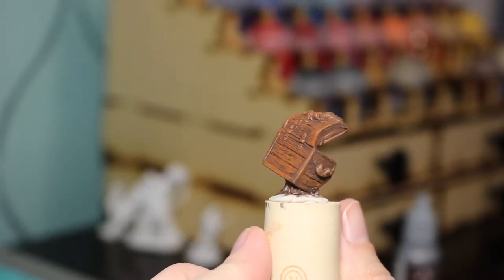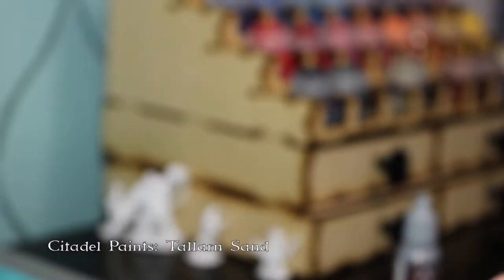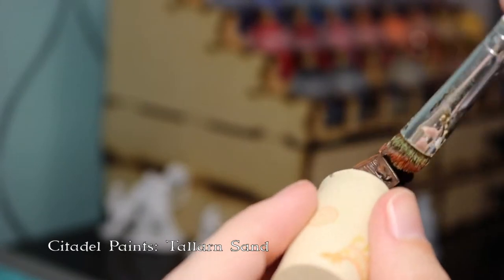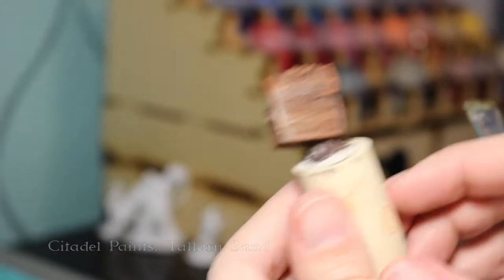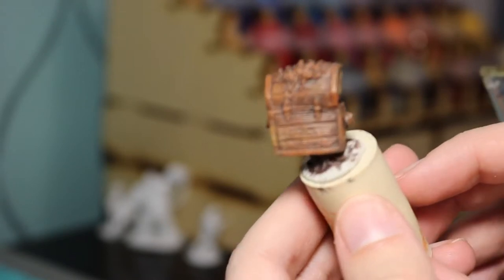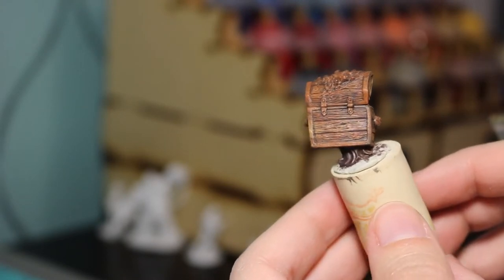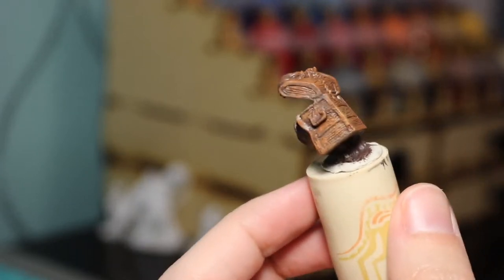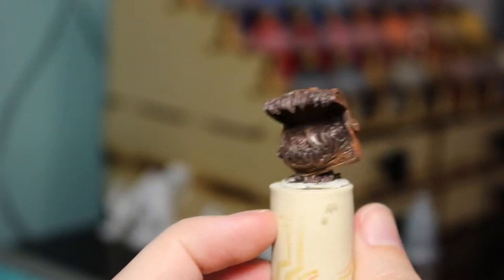There's the first bit of wood grain, and then I actually came back in with a second color of brown to add a little bit of variety, and that helps make the wood grain look a little bit more realistic. You can see it all applied and there's a little bit of variety there, which real wood would have.